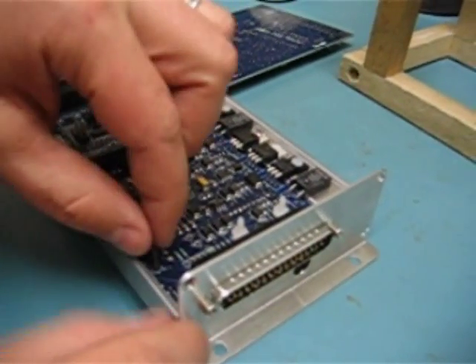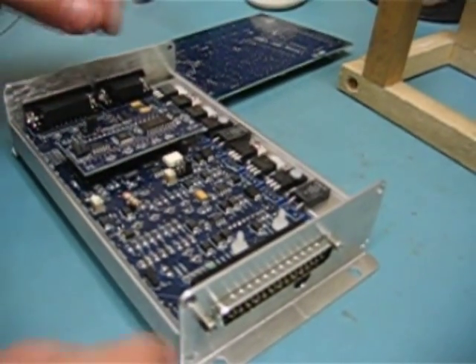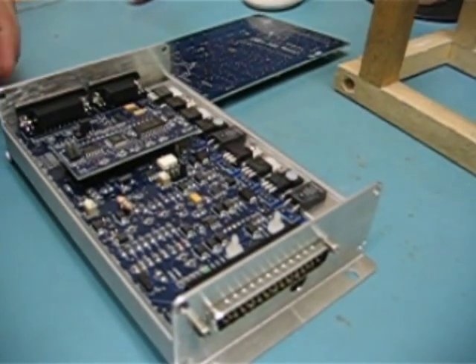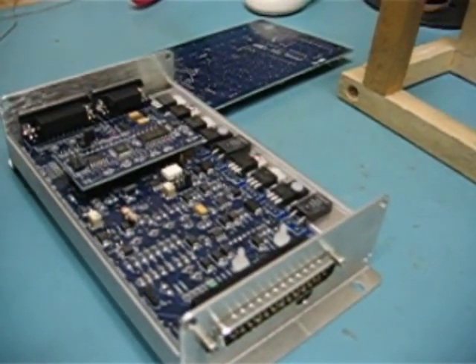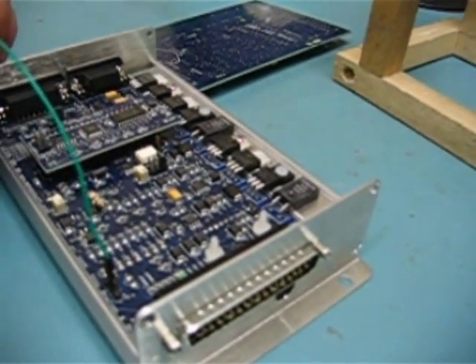We are going to pull off the TacSelect to Opto-In jumper, and we're going to pull off the XG1 to XG2 jumper. Then we're going to attach the green wire to the middle pin, which is TacSelect.